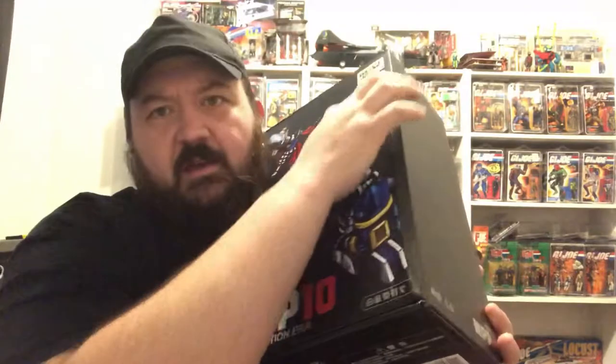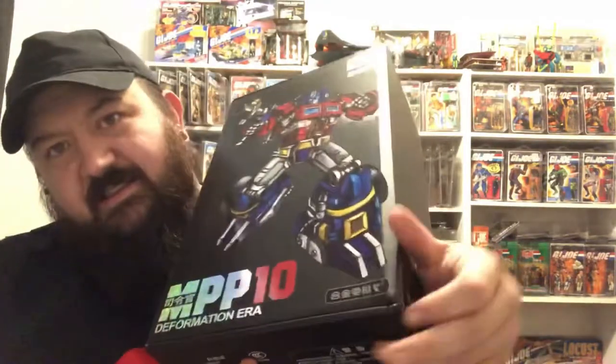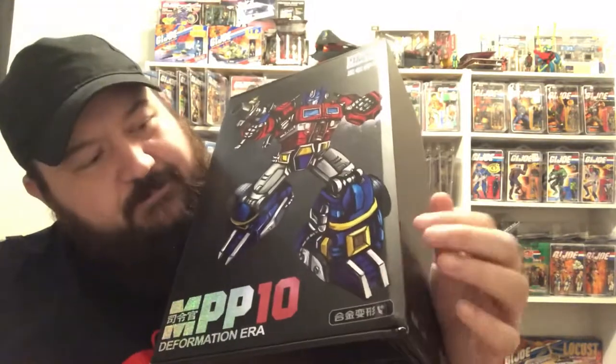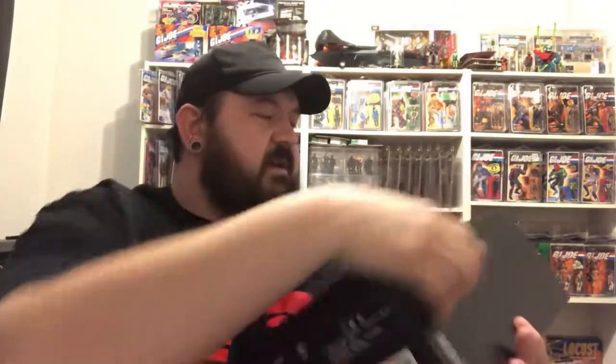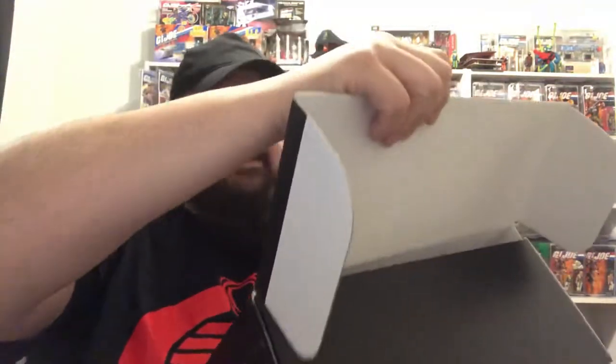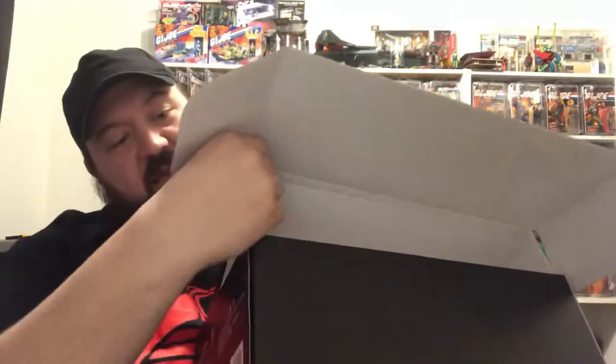I don't know if this was in shipping or if something happened while it was sitting in the living room, but I think it might've fallen off a table — which it's okay, not that big of a deal. This whole thing was encased in styrofoam, so probably didn't happen in shipping. It got damaged here, but I don't think anything inside is damaged.